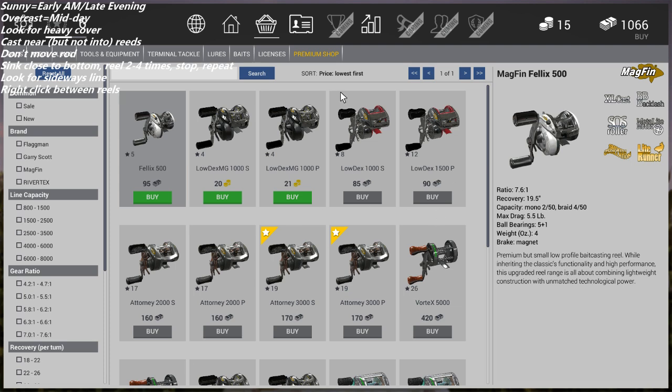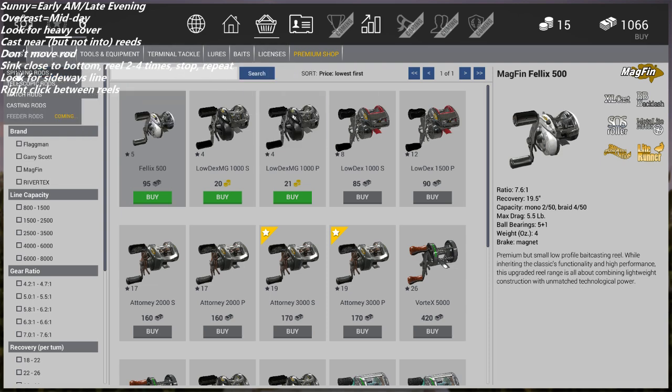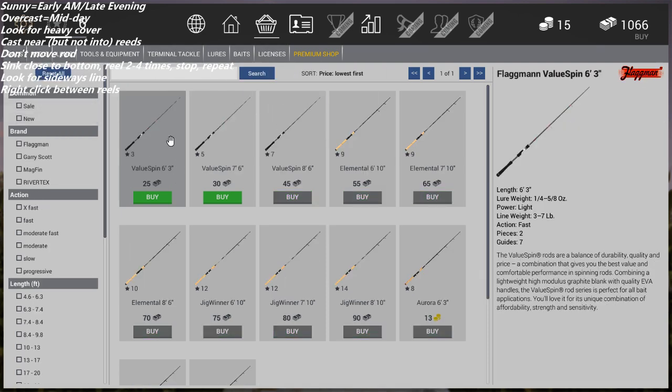Let's talk briefly about what level you start casting lures. At level three you get access to buy the spinning rod called the Value Spin, which is 25 bucks. Keep in mind you want to always buy tackle at your home screen because it's cheaper — try not to buy it at the locations you're traveling to, it'll be marked up. The Value Spin will work with your current reel setup.